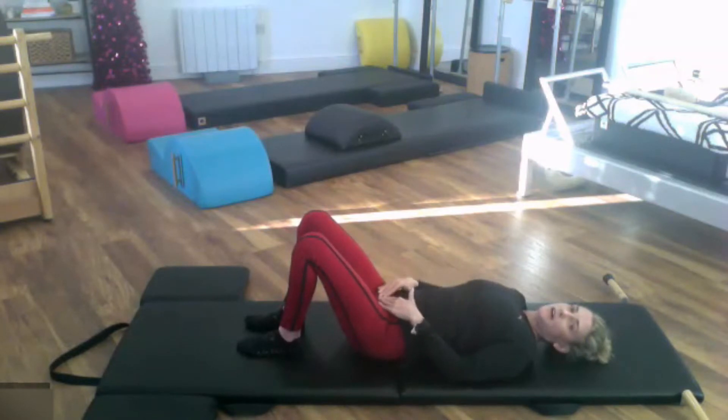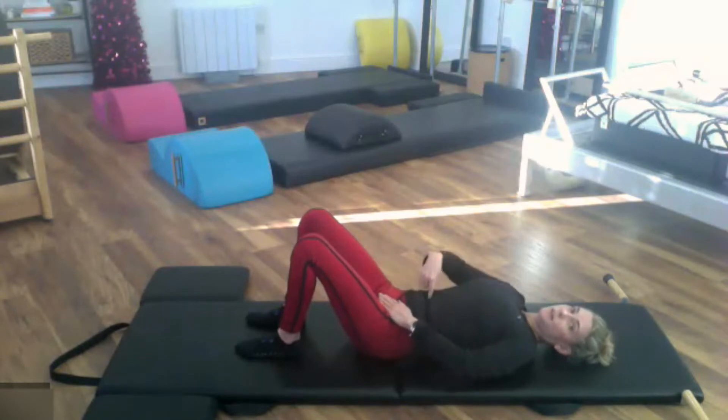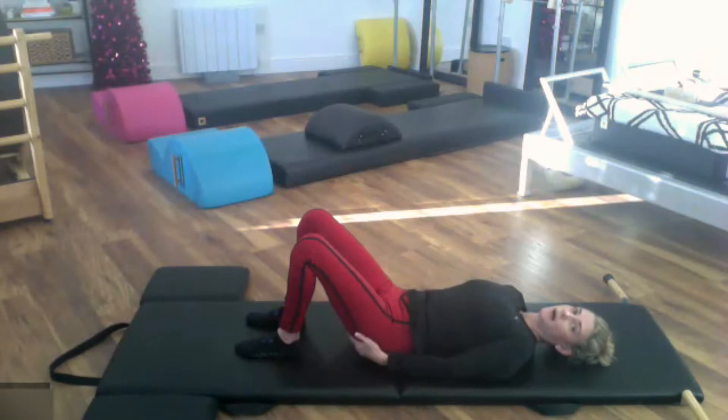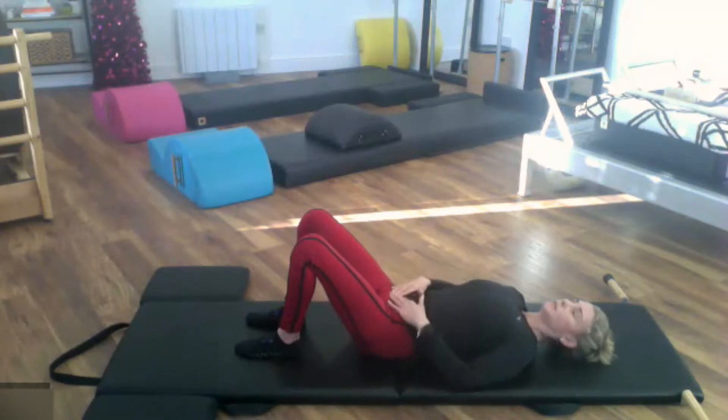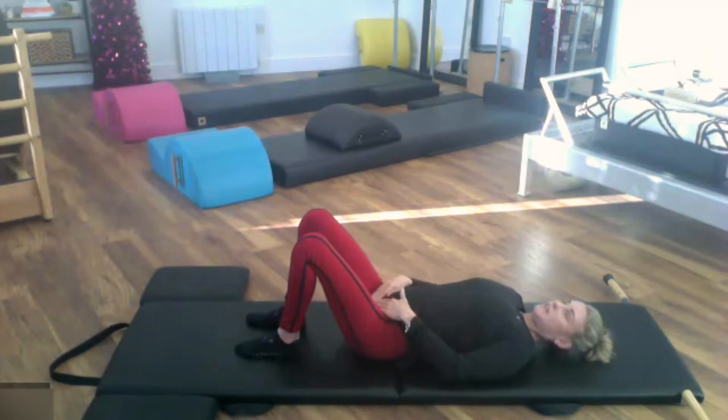Go ahead and place your fingers on your pubic bone and the heel of your hand on your hip bones at the front. From here, we're going to imagine a marble right in the center — you're going to roll the marble from your pubic bone up to your belly button so that your belly button sinks down into the mat. Then send the pubic bone down to the mat, rolling the marble down, your belly button lifts up to the ceiling as the pubic bone reaches down.